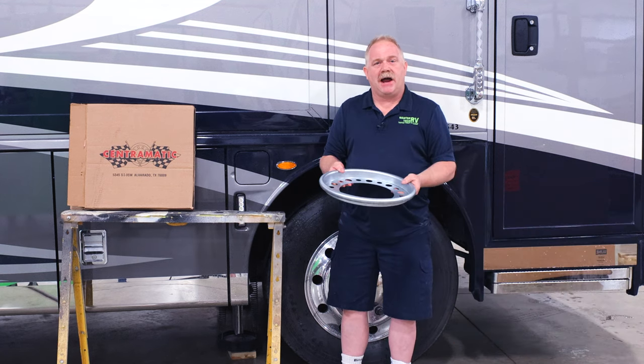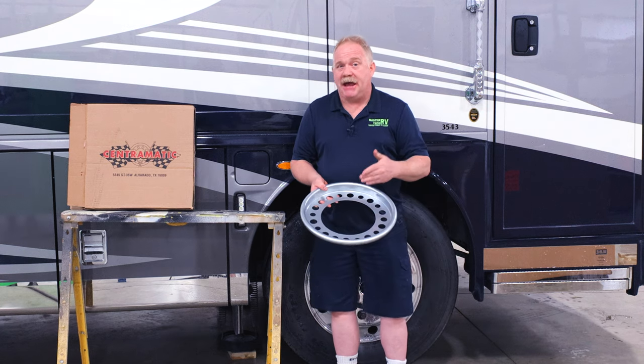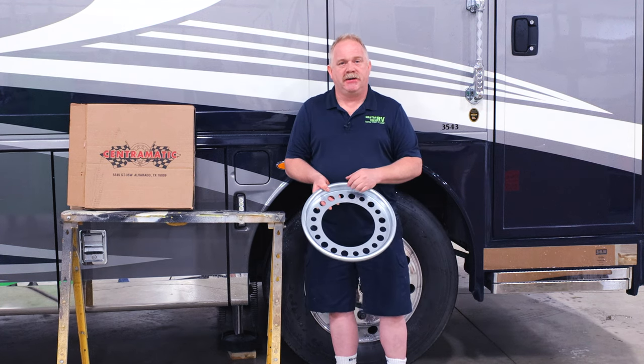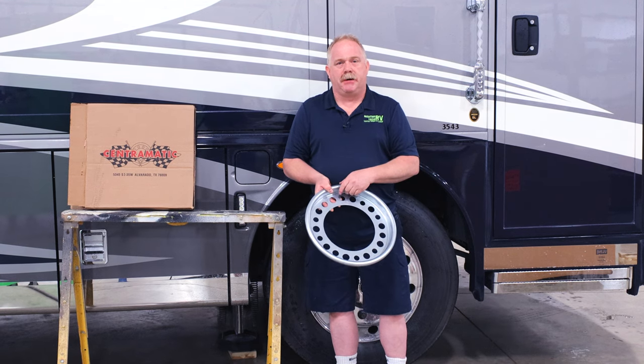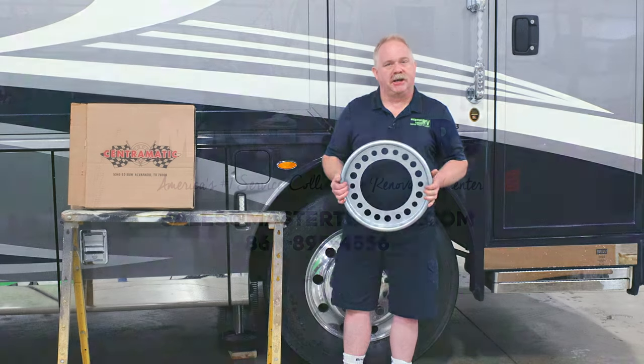So if you want to improve the ride of your recreational vehicle, have a set of Centromatic wheel balancers installed on your vehicle today. I'm Tim Klink with MasterTech, America's number one bumper-to-bumper service, collision, and renovation center.